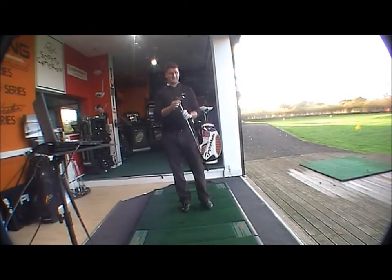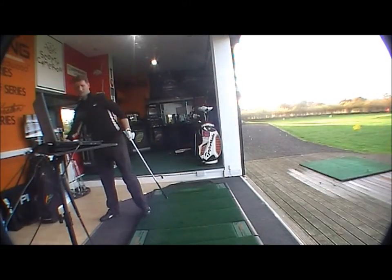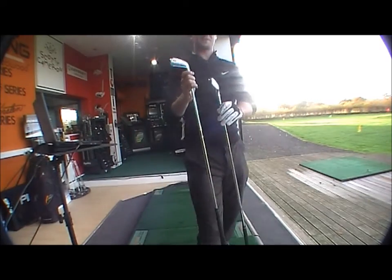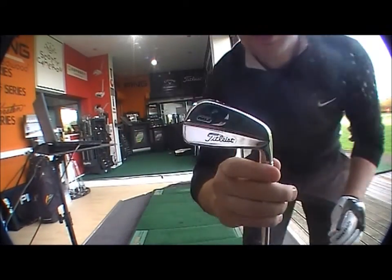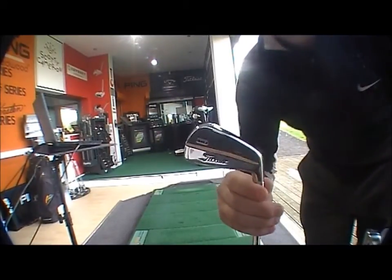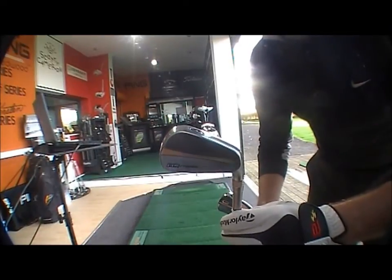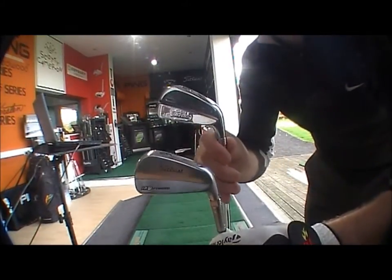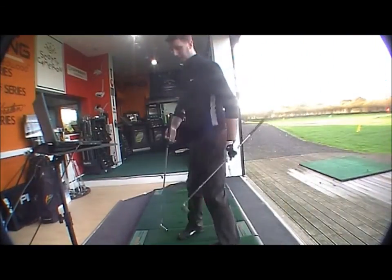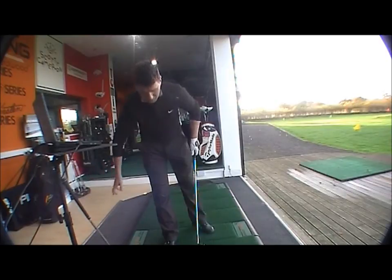I've got the 710 MB here just to show you the difference. You can see the glare with the light — the chrome finish on the 710 — and then the new satin, duller finish on the 712, just so you can see the difference between them. I've also got the TrackMan system set up on the laptop here so we can look at the distance difference between the two clubs.